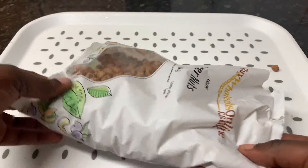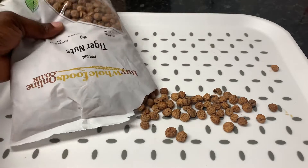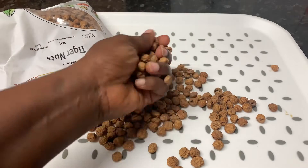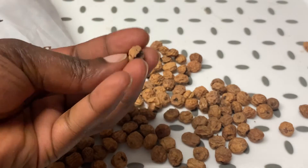Hello, welcome back to my channel. This is tiger nut — I buy it from Amazon, 1 kg for 8 pounds. It's made in Spain but it tastes exactly like the ones you see in Nigeria. I eat it like this or I blend them into milk.